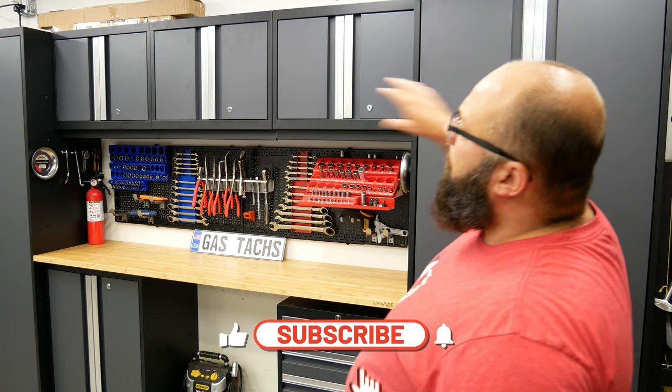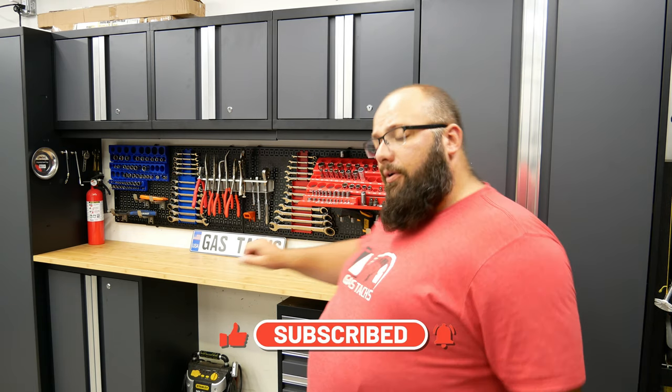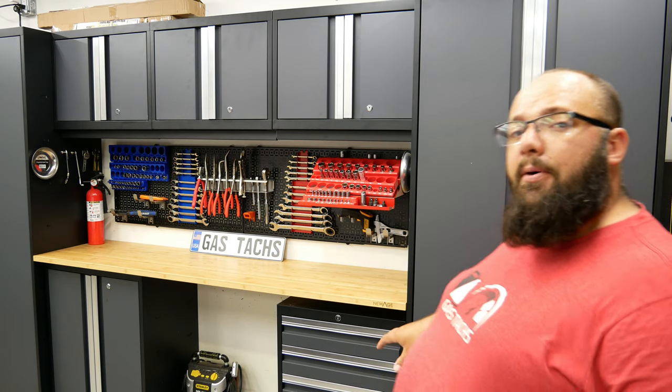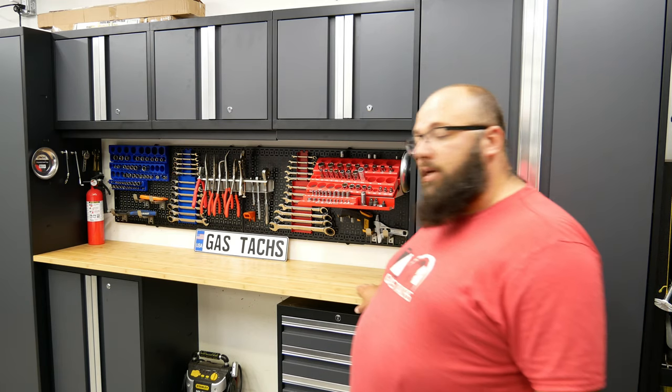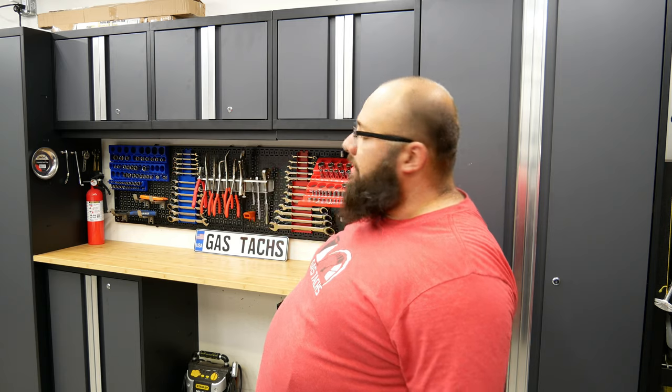What it includes is two tall cabinets, three wall hanging cabinets, one two-door cabinet for the floor, and then one four-drawer cabinet that's on casters. I personally didn't put them on casters because I left them on my concrete shelf. It comes with a bamboo countertop and three LED lights that I didn't install because I just don't need them.